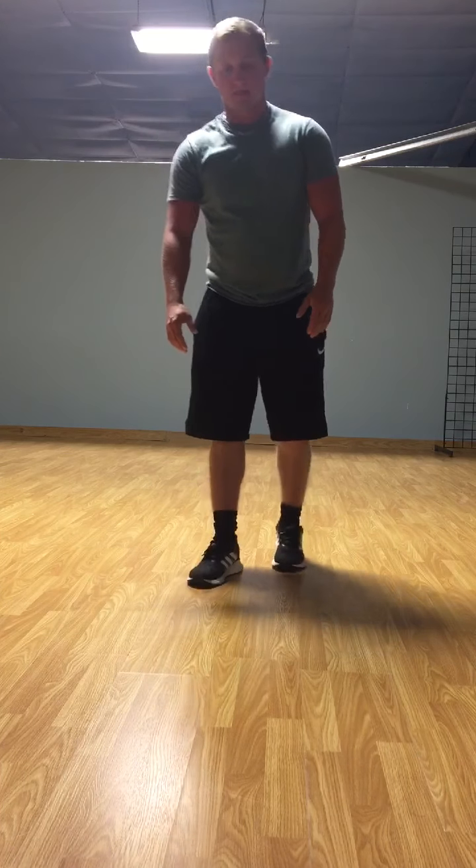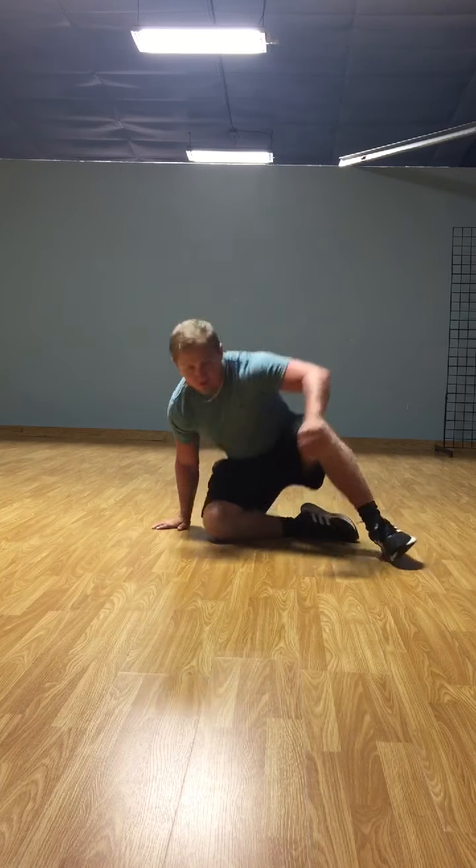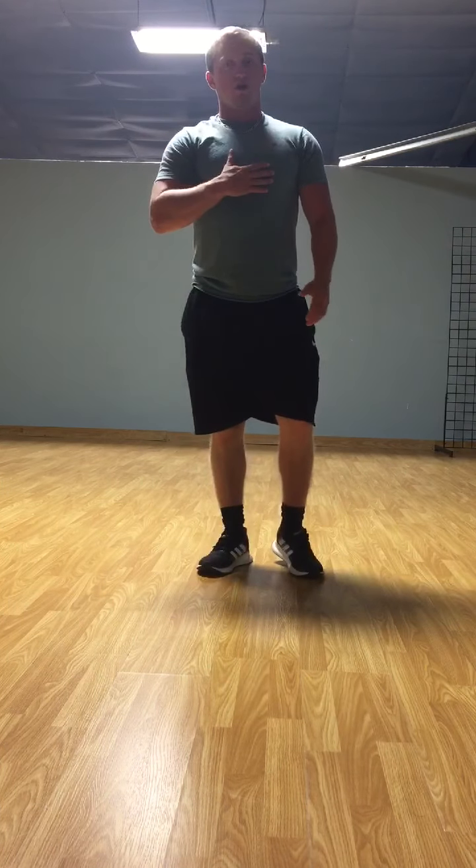Now, after all your exercises are done, we'll do a cool down. Just sit down. Stretch to your right leg for 10 seconds, stretch to your left leg for 10 seconds, stretch down to both feet for 10 seconds. Now that would be a cool down. That's all I have for today — today we're working on core strength.